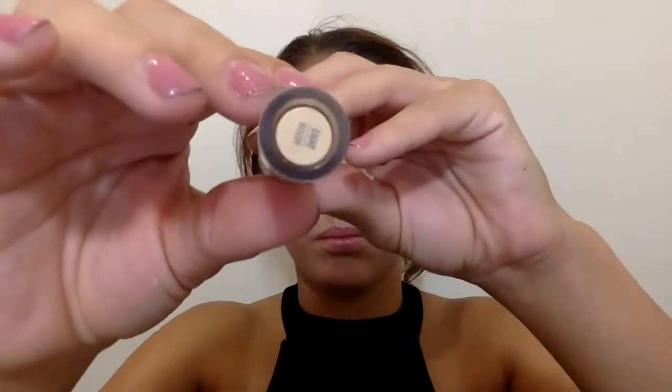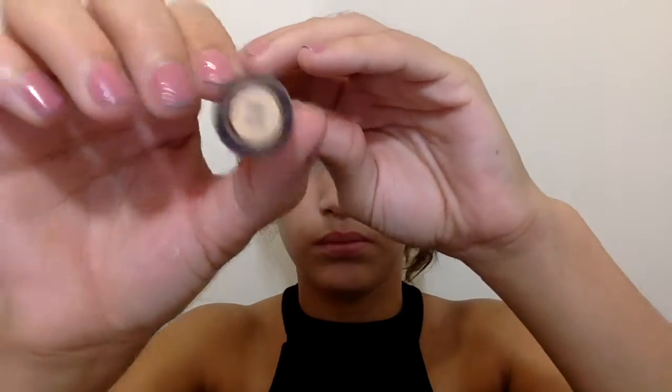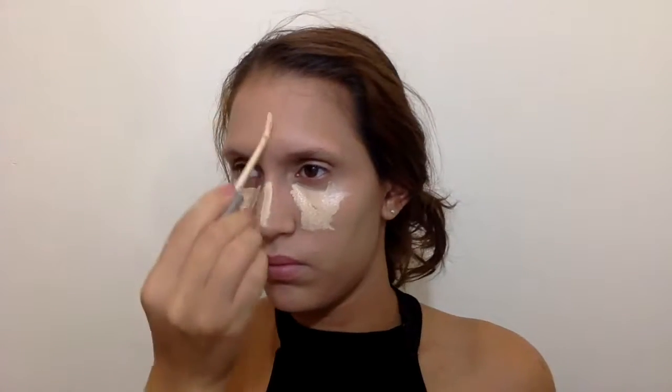After my foundation is applied, I picked up the Naked Skin concealer from Urban Decay in shade Light Warm. I apply a lot of concealer under my eyes, and basically wherever I usually conceal and brighten — under my eyes, a little on my cupid's bow, the middle of my nose, and my forehead. Then I picked up my Real Techniques sponge and started blending that out.